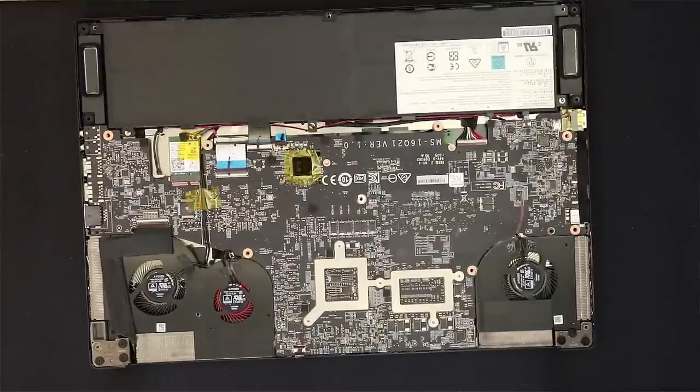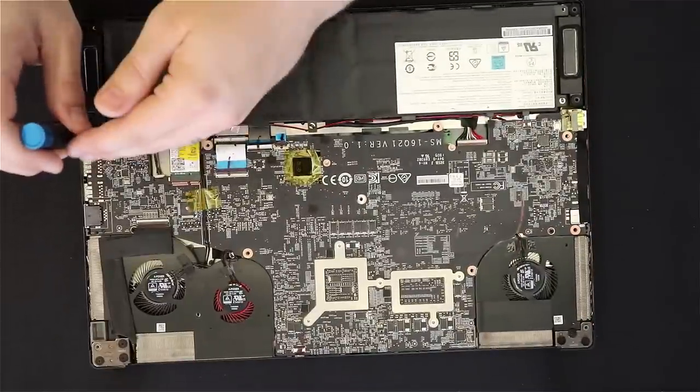Now we get into the laptop and we see the major issue I have with this laptop — the motherboard is flipped. So my RAM, my hard drives, the coolers and everything are on the opposite side.